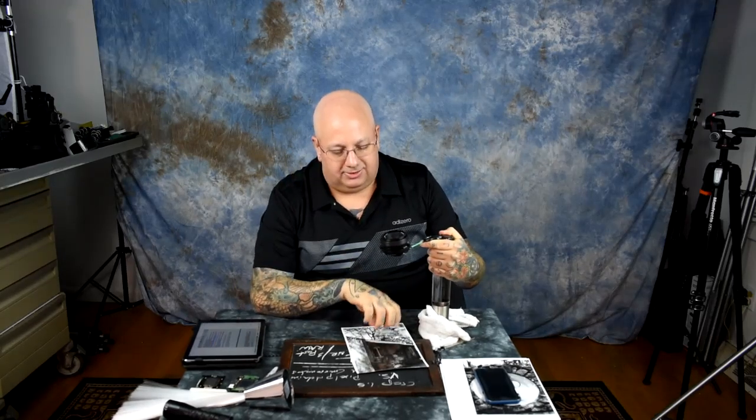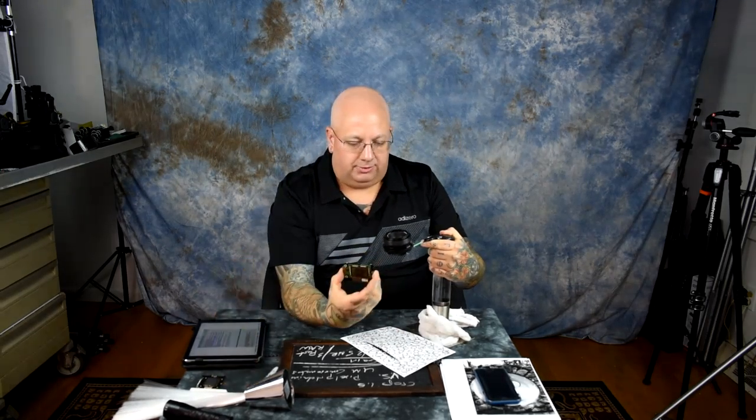A lens throws up the same amount of light and it doesn't know or care whether it's a full frame sensor underneath or a crop sensor underneath. It doesn't give a damn. Here's a crop sensor — taking apart hundreds of cameras, there it is. The lens doesn't know what's underneath it; it all crops up the same amount of light.